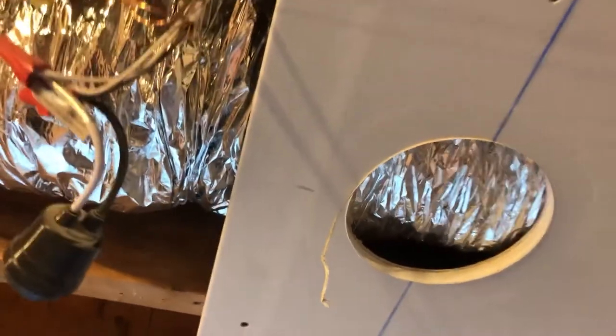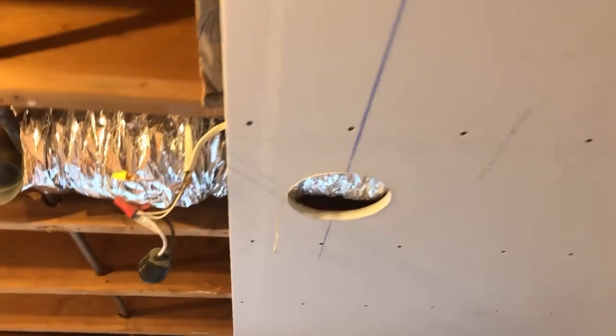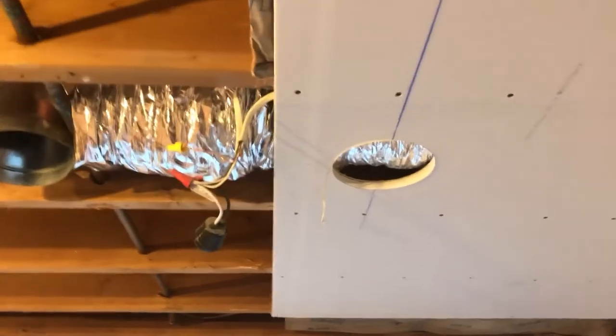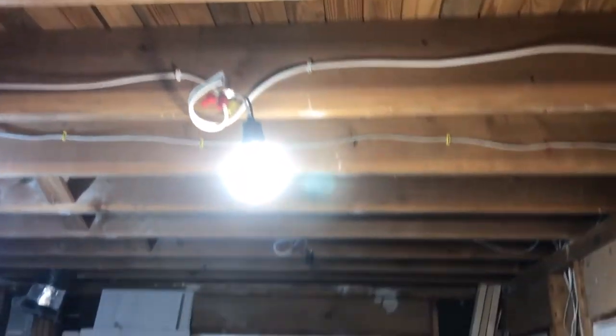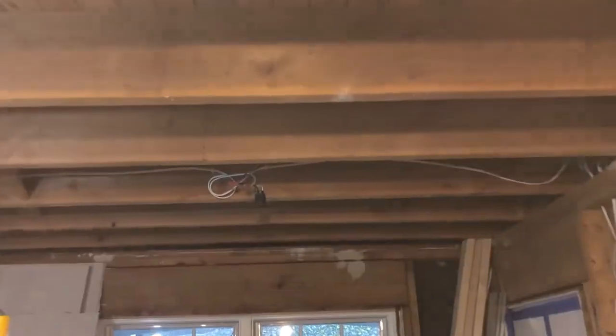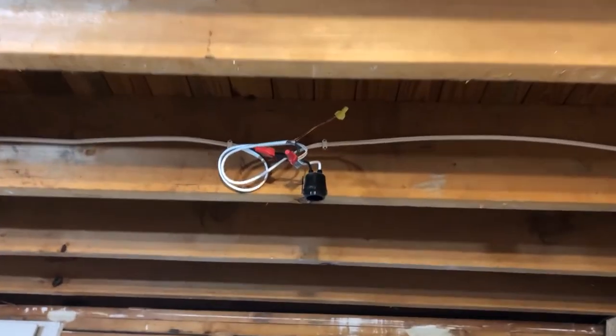Don't listen to those reviews, try it out for yourself. Now I got four more to do — well, I didn't get the drywall in yet. Another one down here. But I gotta say, looks good.